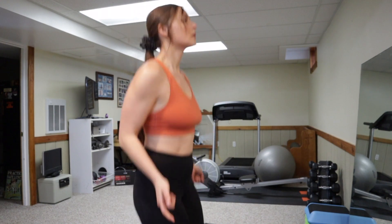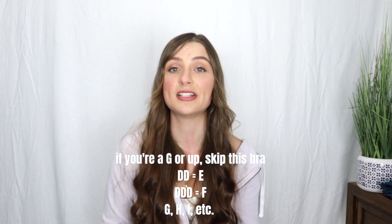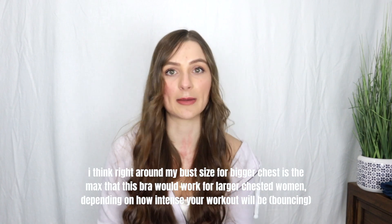As a bigger busted lady, there is definitely some bounce in this bra. I would probably feel uncomfortable going to a gym wearing this bra on its own. I just work out at home, so it's not a problem, but the bouncing is visible — it's just not painful, which is hard to find in sports bras, especially in the D range. If you're anything larger than a triple D, I would not recommend buying this bra.